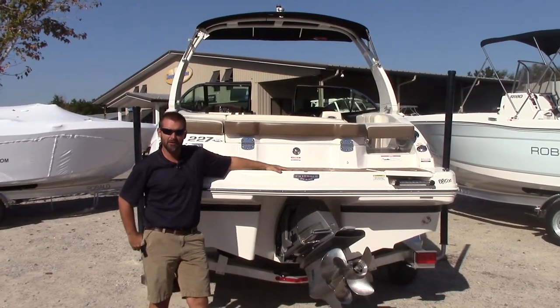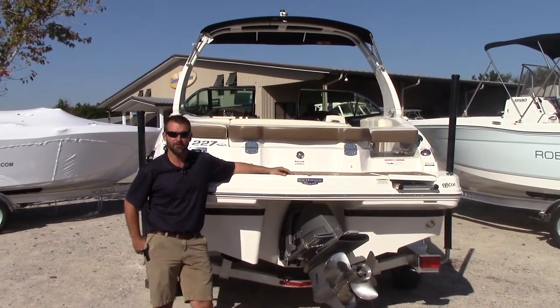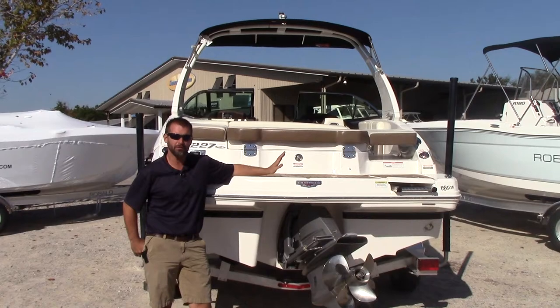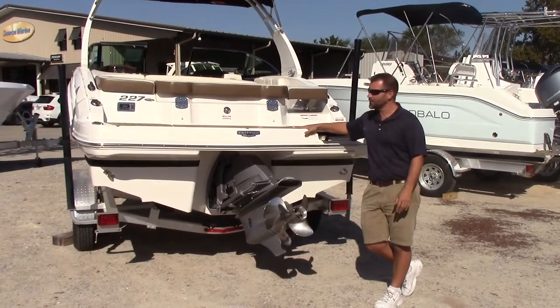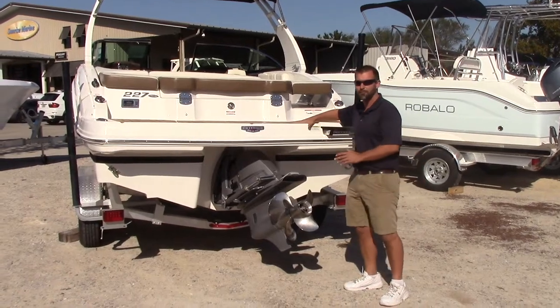Good morning everyone, Jason Howard here from Sunrise Marine in Mary Esther, Florida. Today we're going to do a walkthrough of a Chaparral 227 SSX. One of the first things we're going to start with is the swim platform and everything in the back.